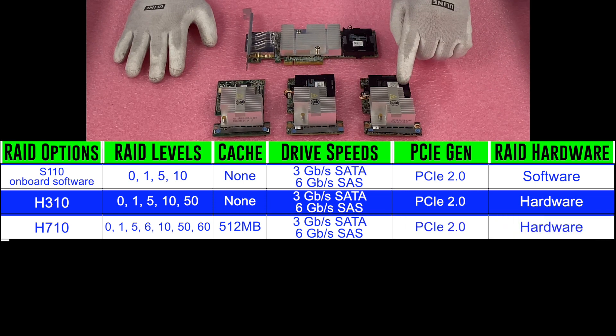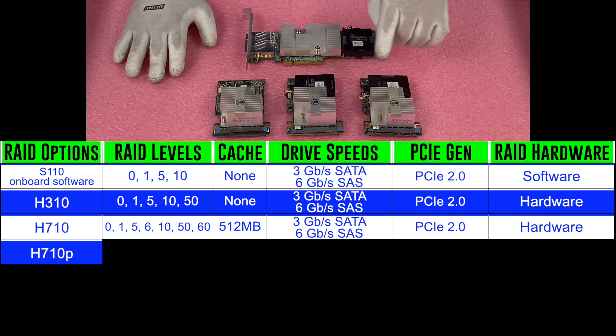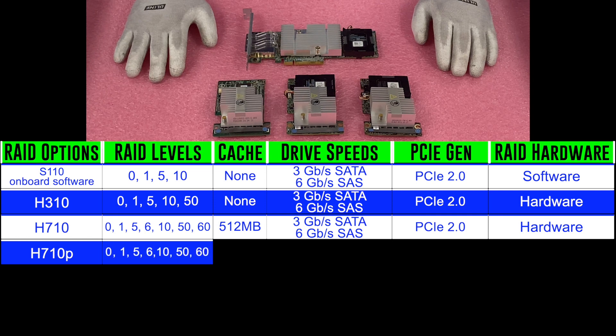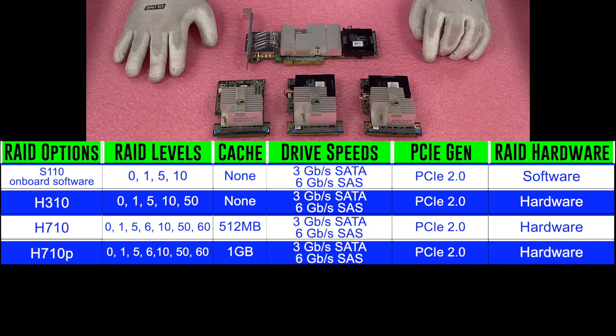The next one is the H710P. The H710P is essentially the same as the H710, except it has more cache — 1 gigabyte. RAID levels are 0, 1, 5, 6, 10, 50, and 60. Same speeds, PCIe 2.0, and hardware RAID.